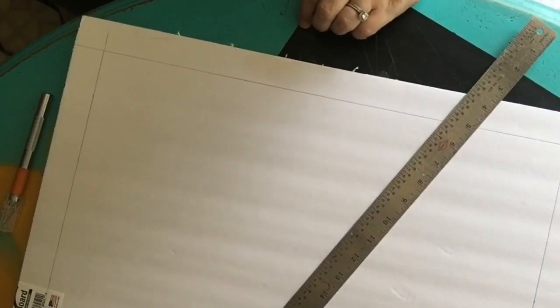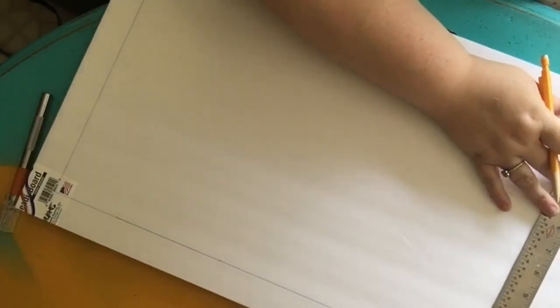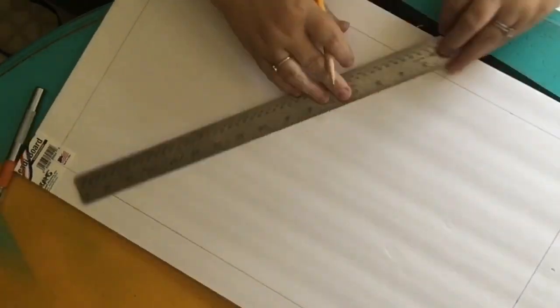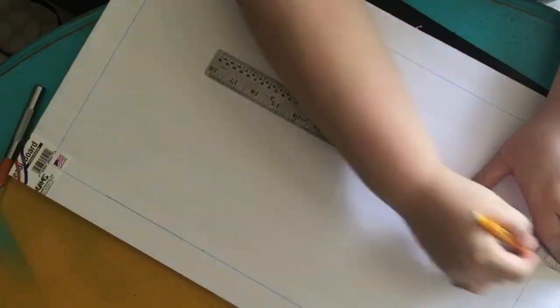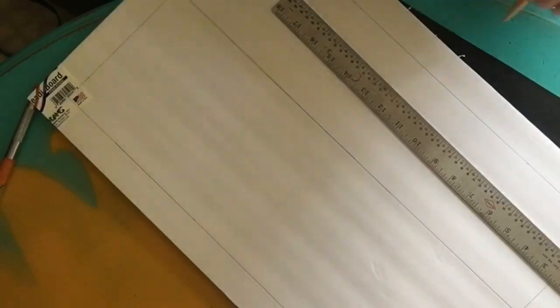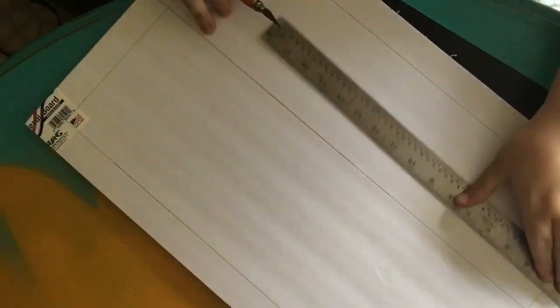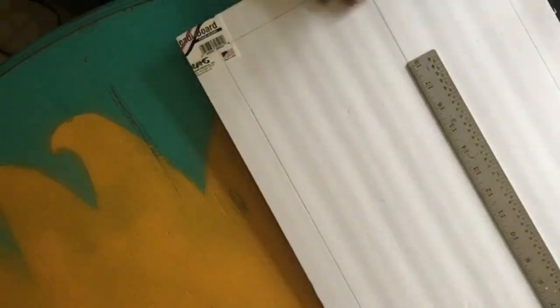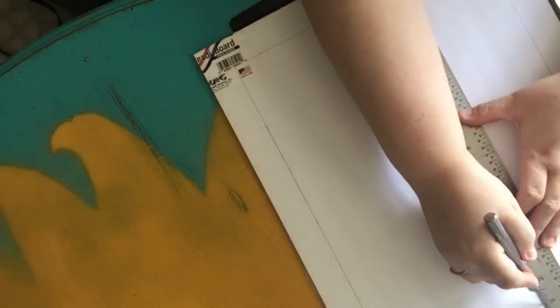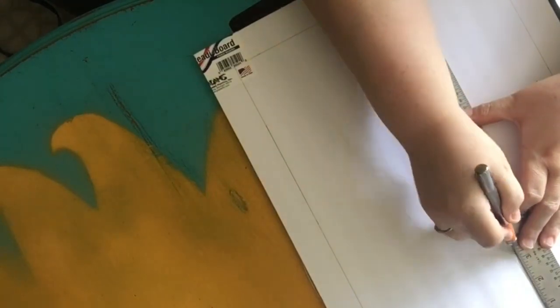The first thing we're gonna do is cut a piece of foam board and cover it with the wood grain contact paper to make it look like that board that goes across the top. The measurements are six inches wide by the length of the board, about 29 to 30 inches — just enough room for the three baskets.